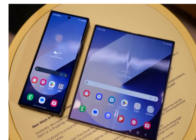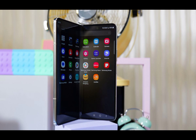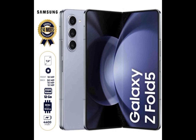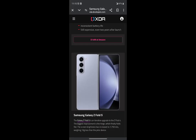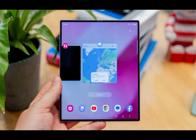Samsung refined the Galaxy Z Fold 6 to make it sleeker and more portable. It now has a perfectly symmetrical design with straight edges, similar to what you'll find on the Galaxy S24 Ultra. It's 132.6mm x 153.5mm x 5.6mm. The overall weight is just 239 grams, making the Galaxy Z Fold 6 the slimmest and lightest Z Fold device ever.